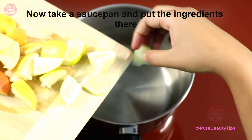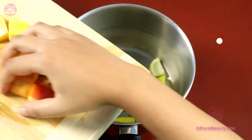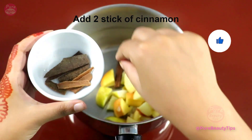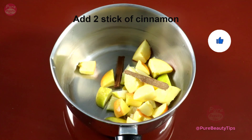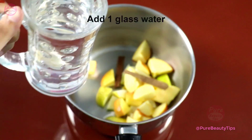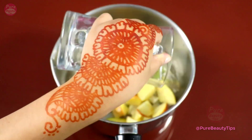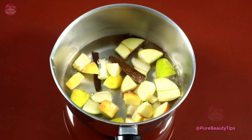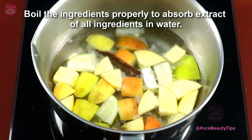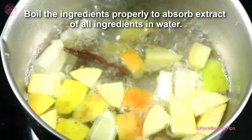Now take a saucepan and put the ingredients in. Add lemon slices, apple slices, and two sticks of cinnamon — or you can use one teaspoon of cinnamon powder. Add one liter of water. Now boil it for 10 minutes, boiling the ingredients properly to absorb the extract of all ingredients into the water.